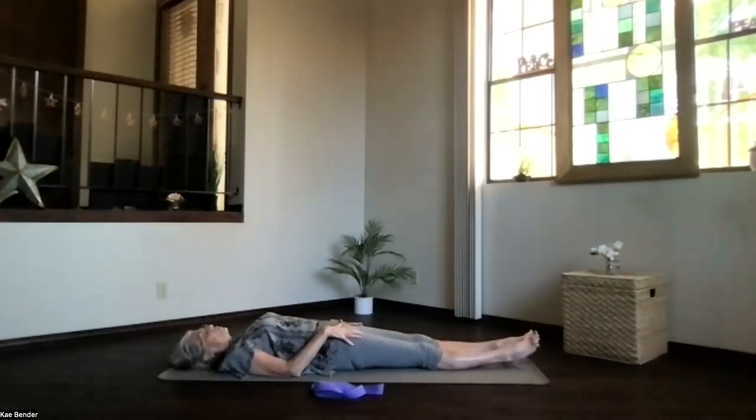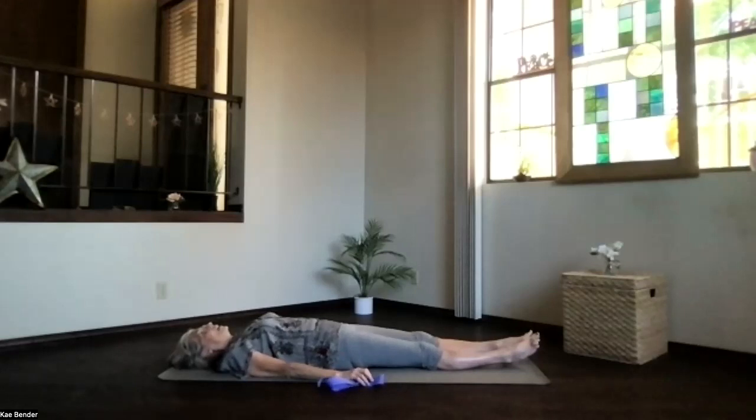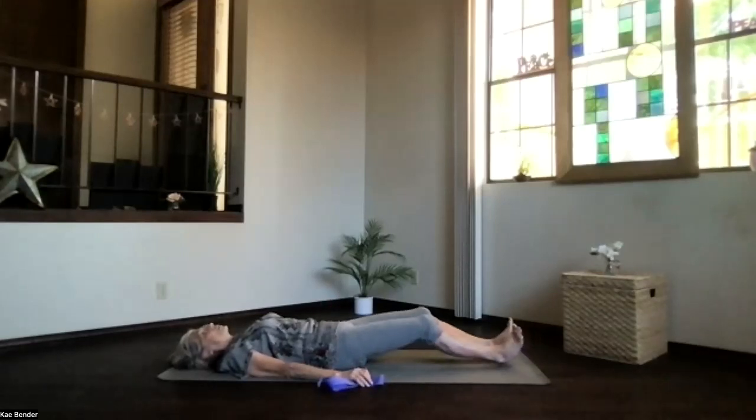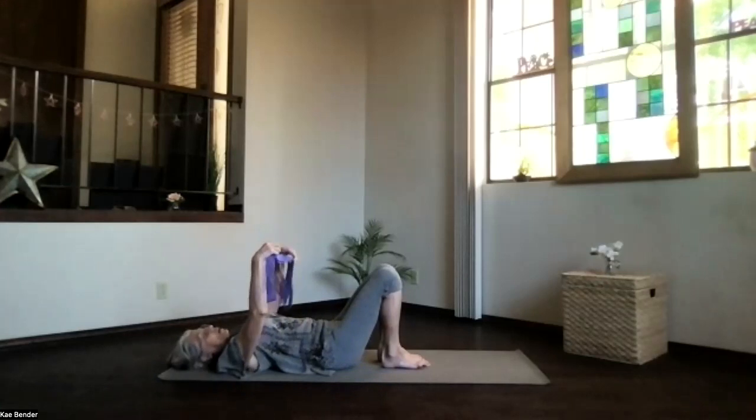Take a moment and feel your hips, feel your legs. Sitting bones toward your heels, back pressing down, heels in toward your sitting bones, feet on the floor, and knees straight up. Press your back down gently and take your strap.